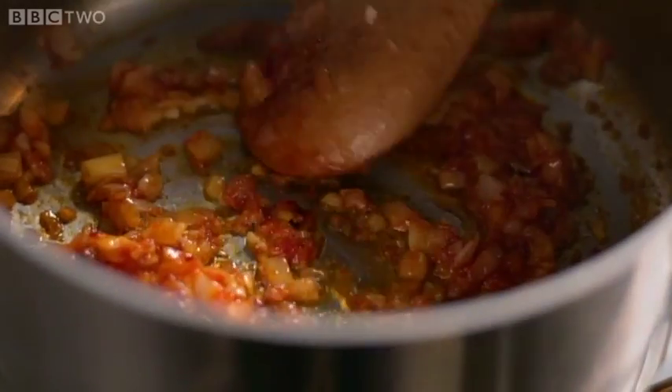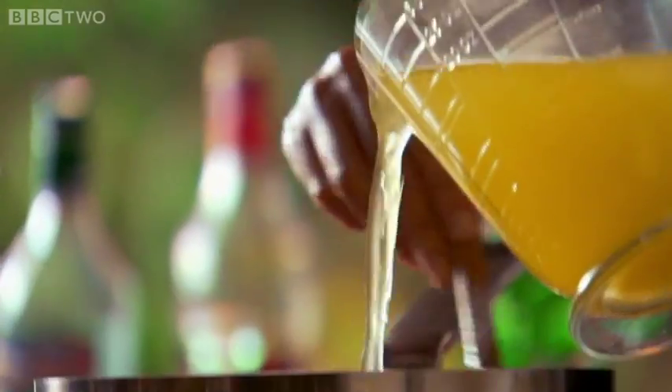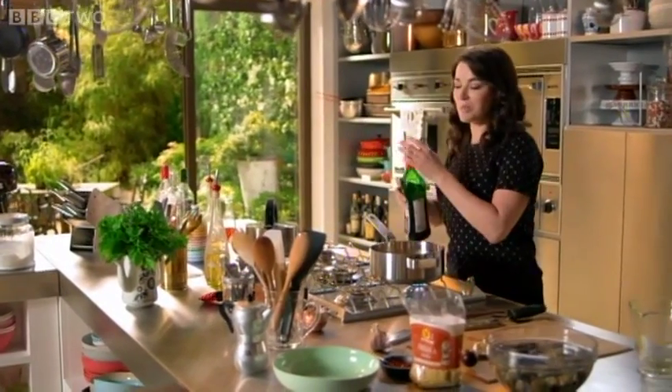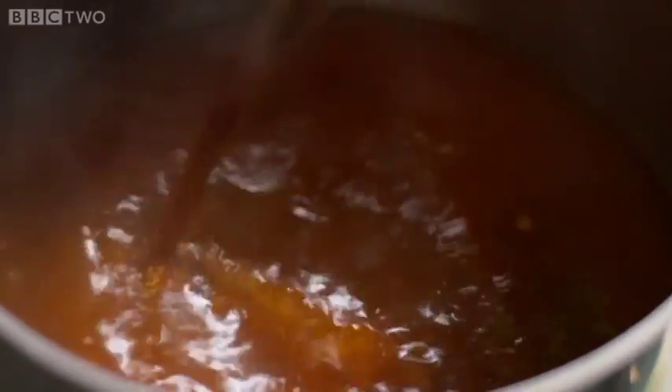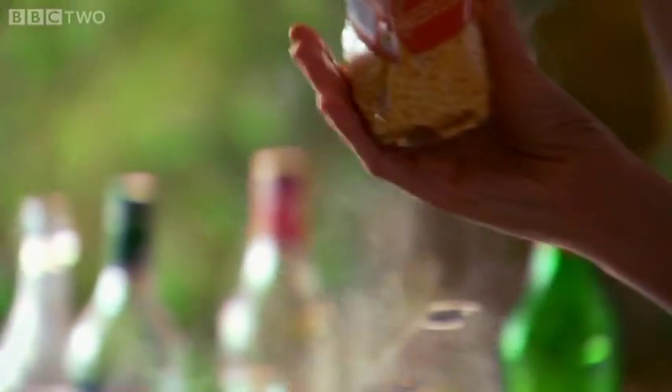On top of all that flavor base I'm adding a weakish chicken stock. You could at this stage add wine, but I prefer vermouth — it has a more mellow ring about it and you don't need to cook it for ages like you would red wine. In goes the fregola.